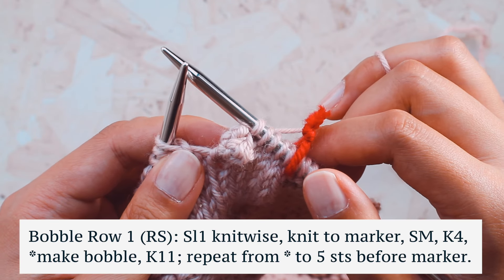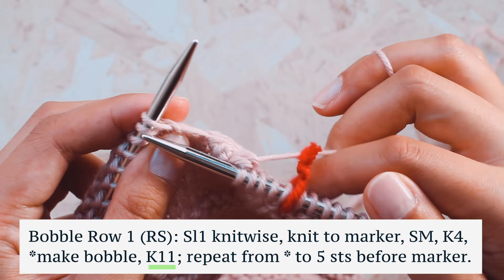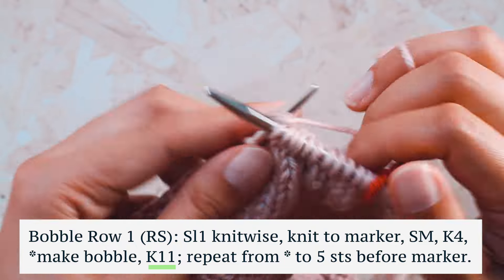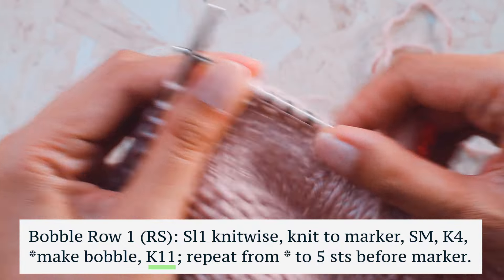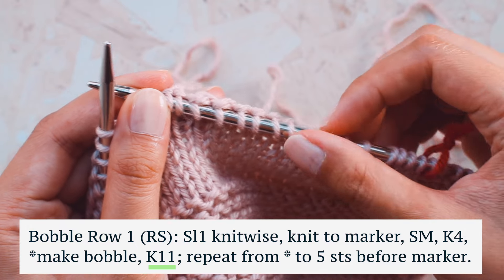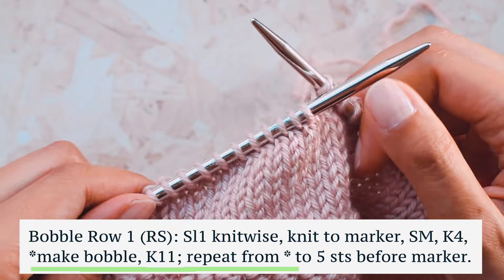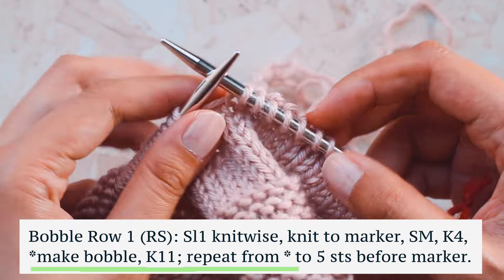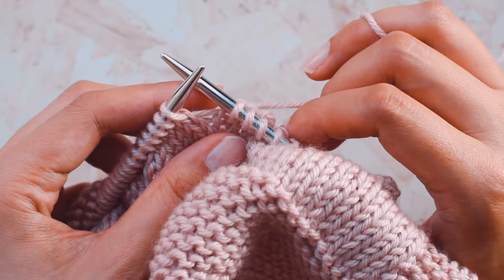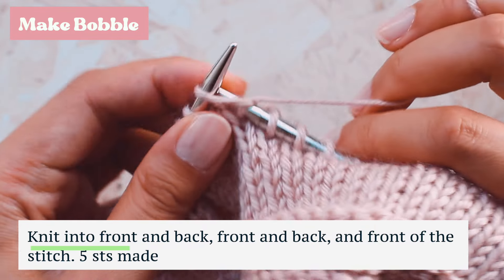After making the bobble, tighten it up and knit 11 stitches. You can count to verify — here's the bobble, then two, four, six, eight, ten, eleven. Now we're back to the asterisk — make another bobble. So the repeat is: make a bobble, knit 11 stitches, make a bobble, knit 11 stitches, and continue until we reach five stitches before the marker.